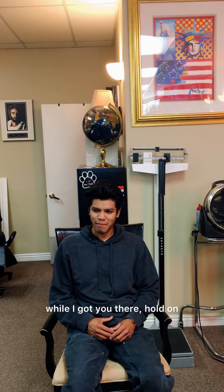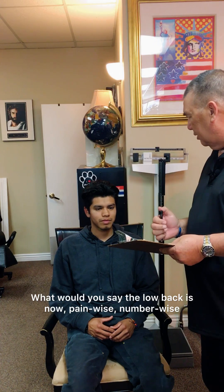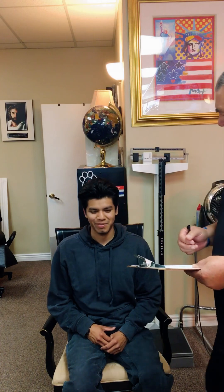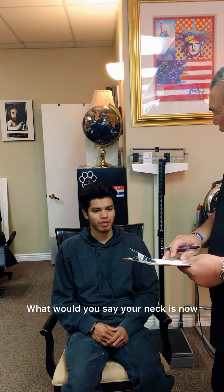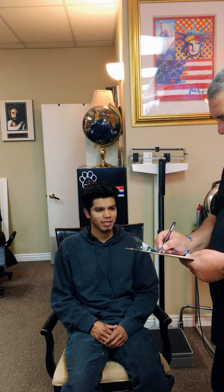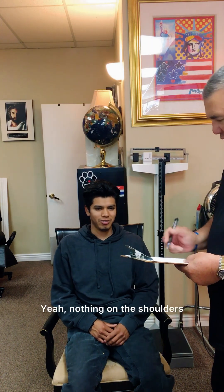Hey, listen — while I got you there, hold on, don't get up yet. So before your adjustment we had low back pain of a six. What would you say the low back is now, pain-wise? Maybe like nothing — like a one. And the neck we had as a five. What would you say your neck is now? Definitely a lot lower, probably like a one or two. And then shoulders? You had a five before. Nothing on the shoulders — zero.